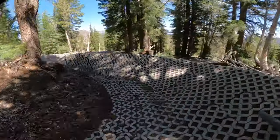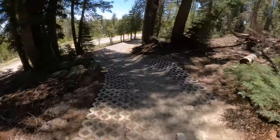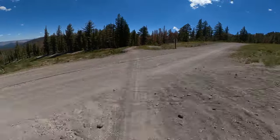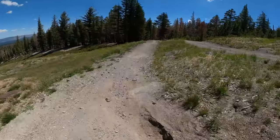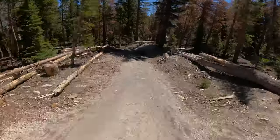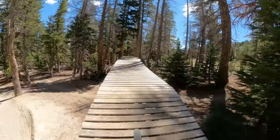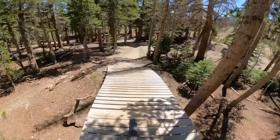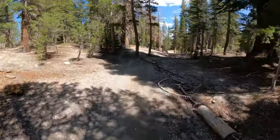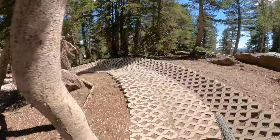Oh! Almost going off the edge there. Back and forth. And now we're out of the pavers. Add some jumps into the mix. Go up on the ladder — be careful, the loose dirt at the bottom of the ladder can get you. Now we're getting close to this ginormous berm.